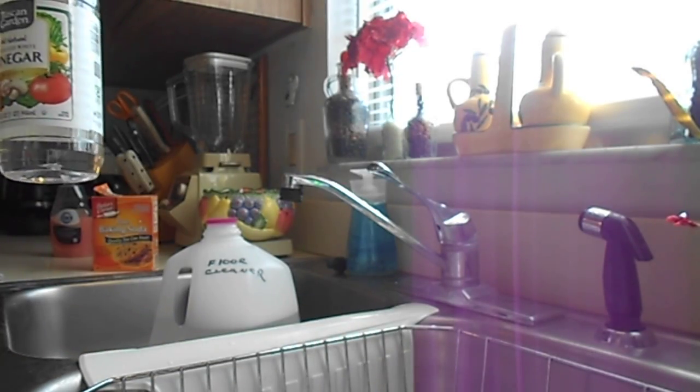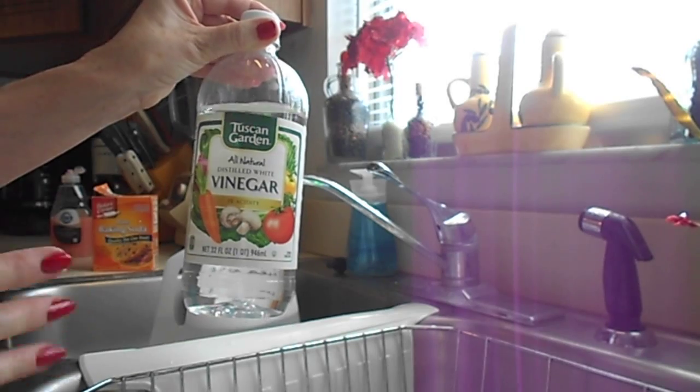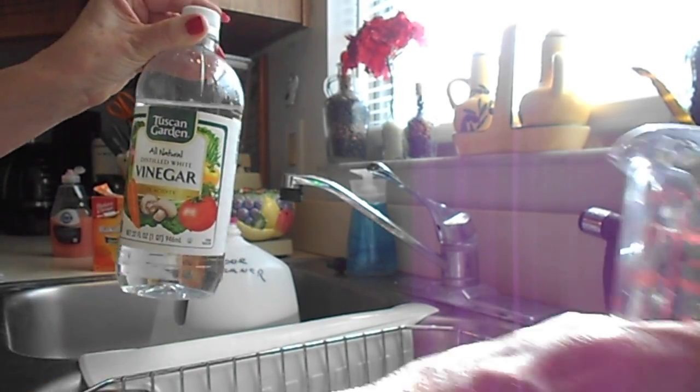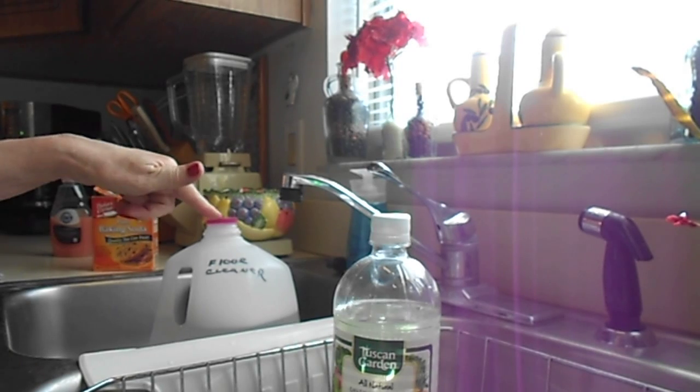Then you use a quarter cup of white vinegar, but since I'm cutting the recipe in half, I use an eighth of a cup — half of a half of a quarter. Then I pour it into the gallon jug.